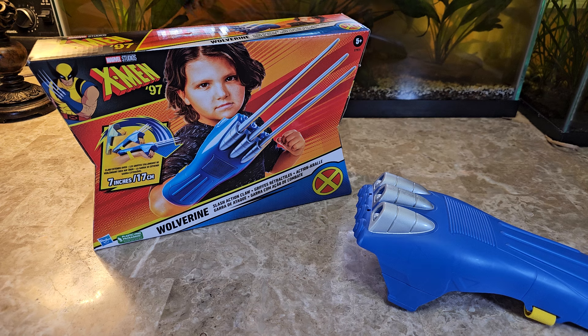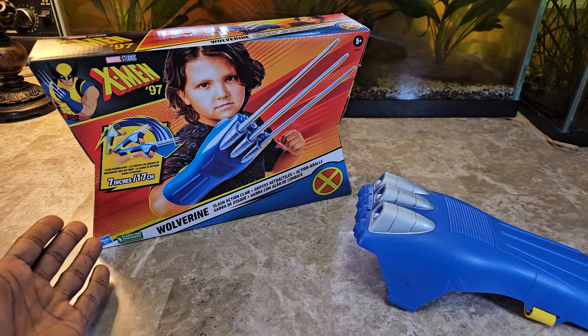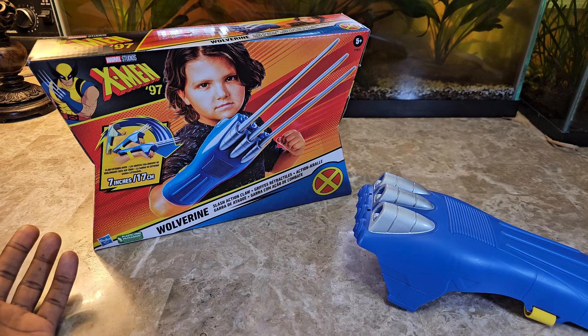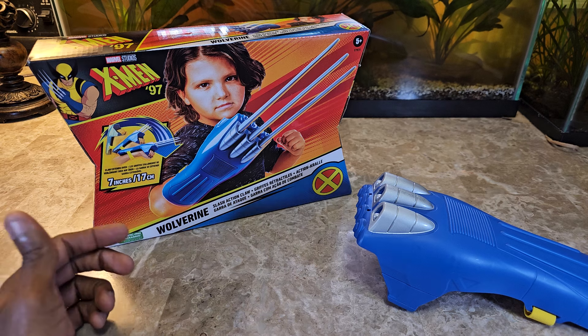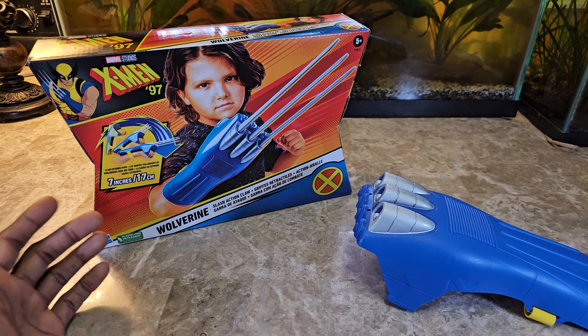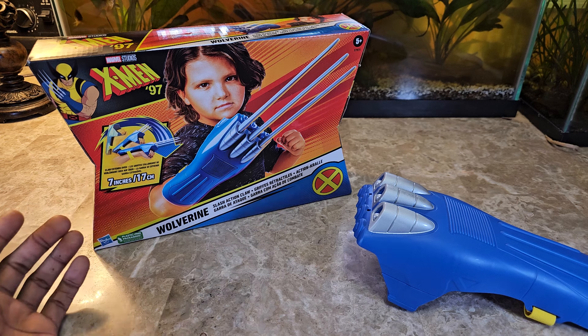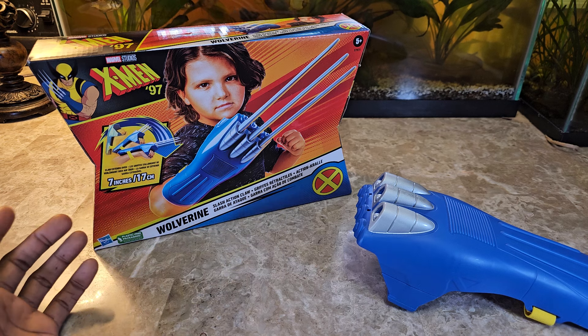My only negative I'm going to tell you right off the bat is that you might think that it comes with two, just because Wolverine's claws should be a pair, but they come with one. So just be mindful of that. The price is not bad on it, but when you consider that it's just coming with one, it's actually half the price of other props that would probably cost twice as much but come with two pair.